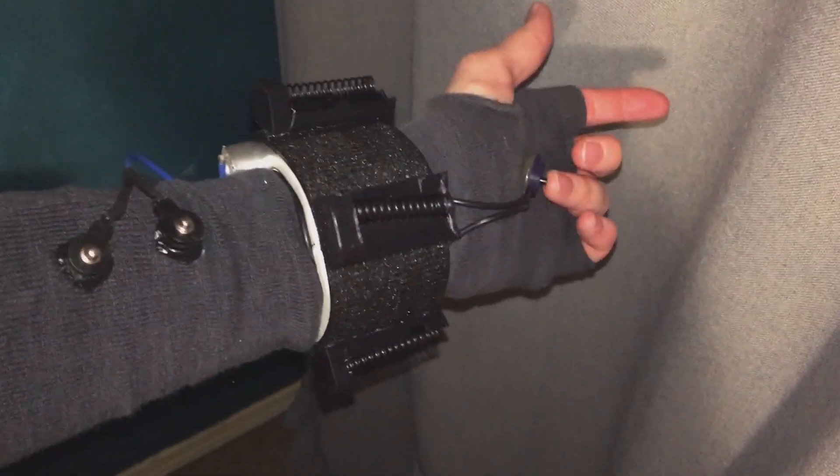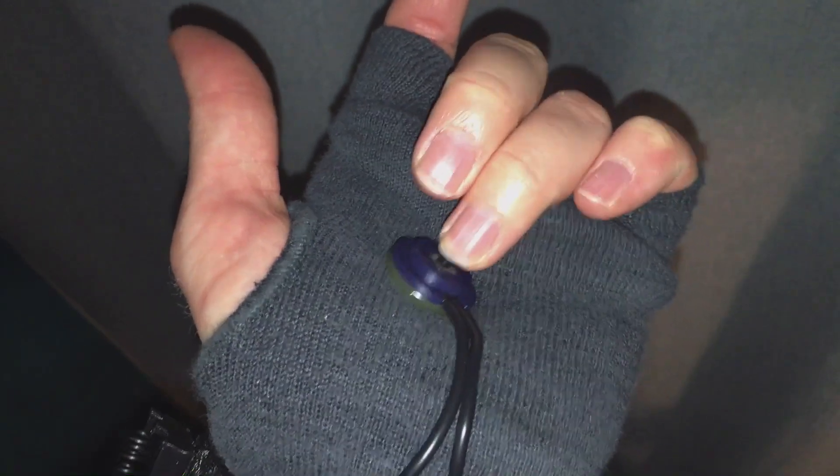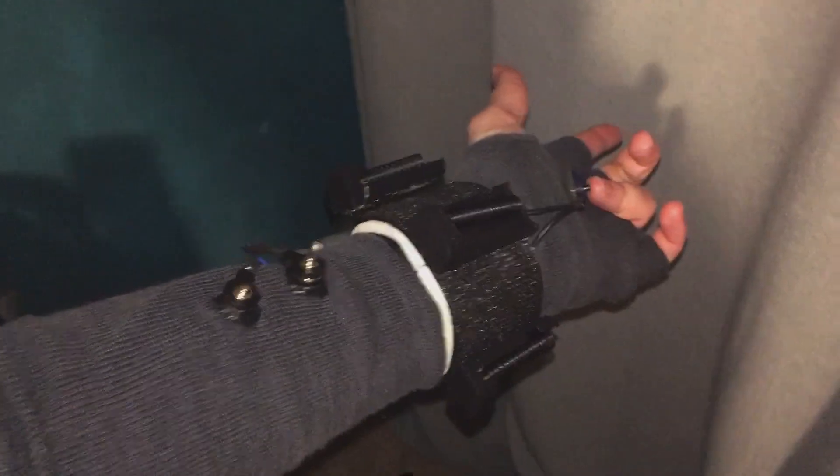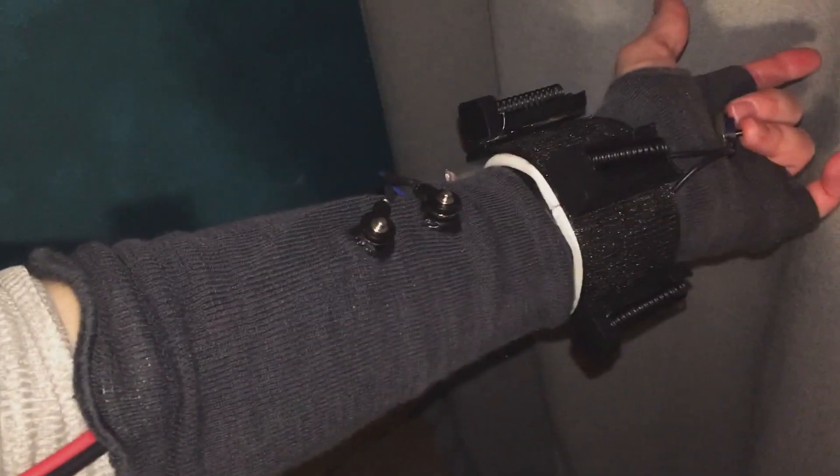Here we have the system without the cartridges in it. We still have to load the projectiles into them. We've got our single push button here — that'll work really well to just activate the rotation. We have the power coming from these two snap connectors here. This gauntlet is actually just made for testing things like this, and that's where our five volt power source comes from.